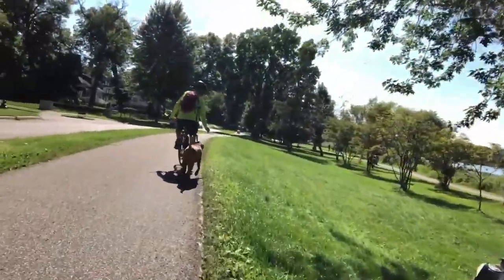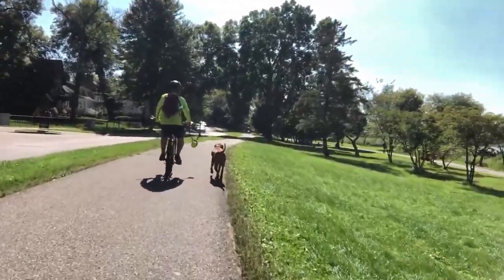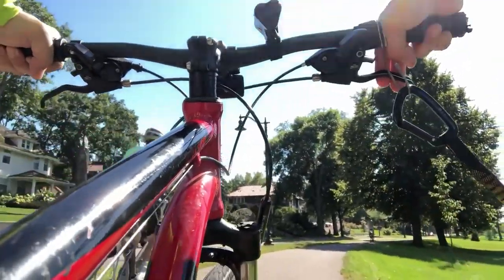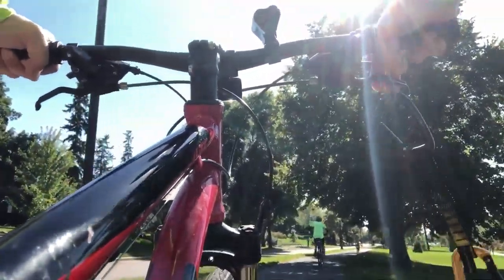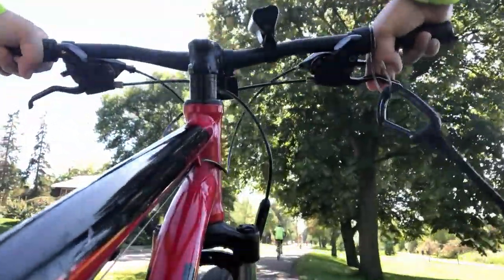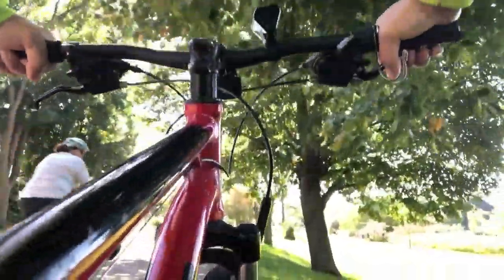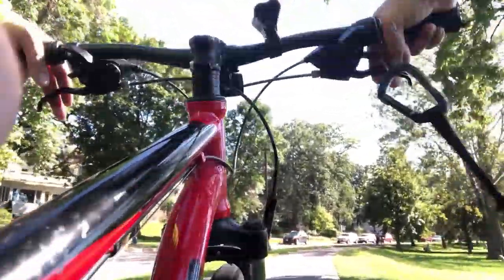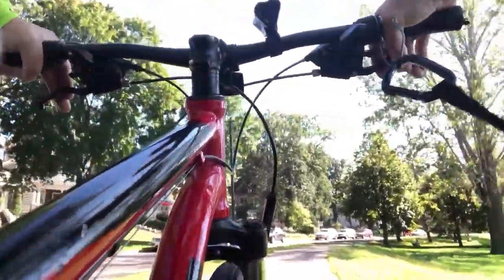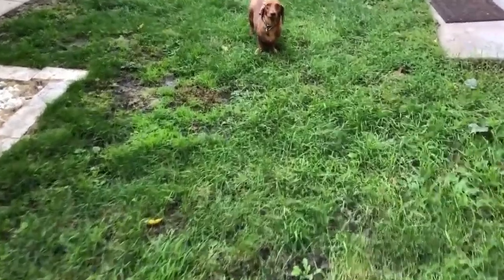That wraps up the ride-along section. The last two clips show the leash popping off the wire hook, just to demonstrate how easily that happens. Thanks so much for watching — like, subscribe, and keep up with Crazy Uncle Fleek and his crazy dogs. Catch you next time.